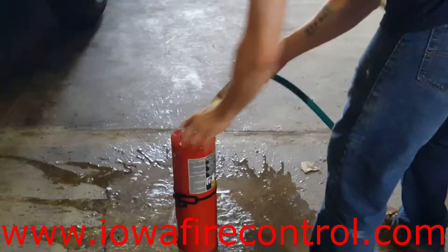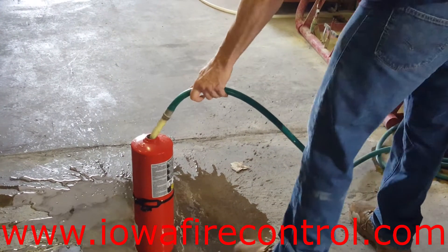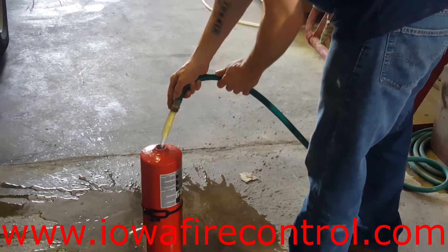He's moved on and he's filling up the fire extinguisher with water. We go ahead and top it off with water before we actually put it into the hydrostatic testing hand pump.